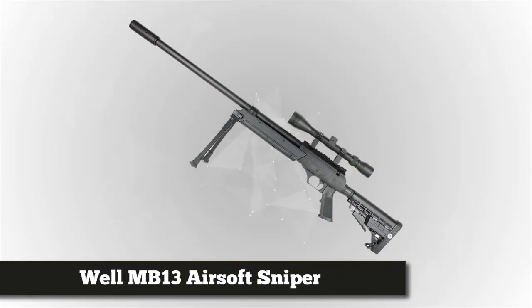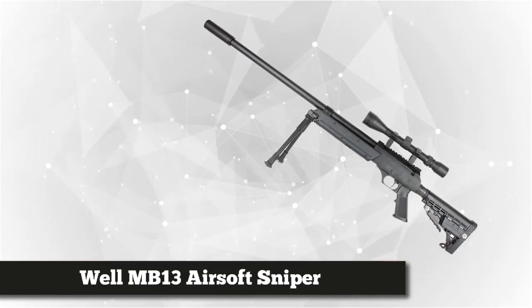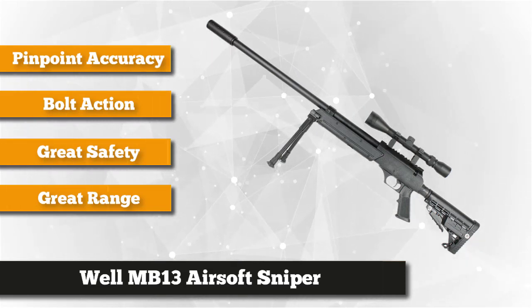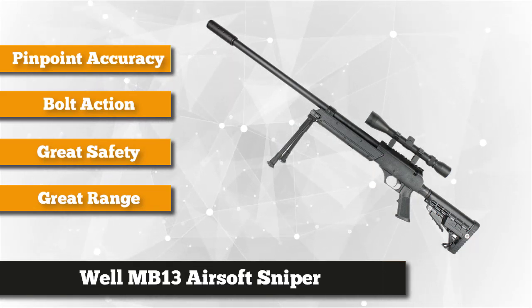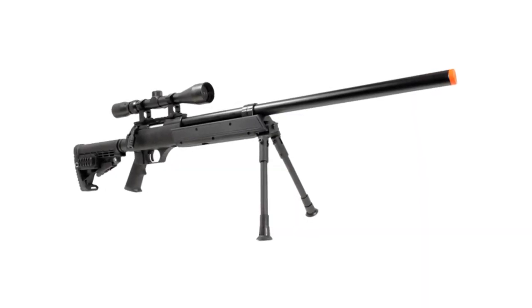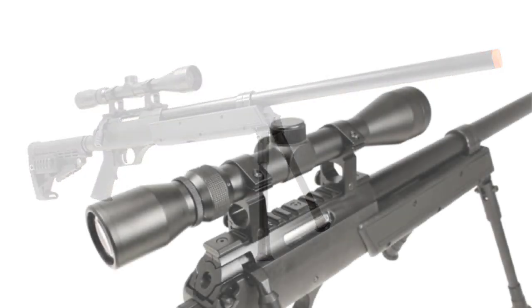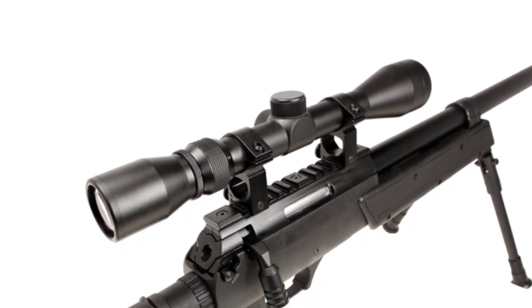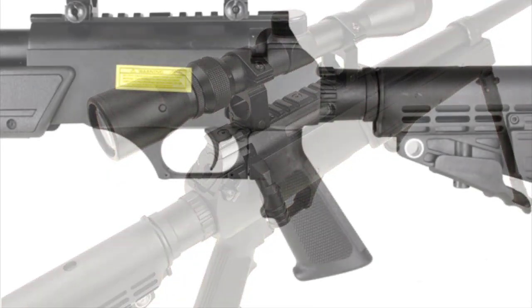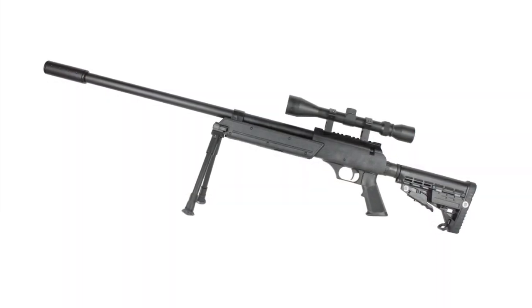At number two is the Well MB-13 airsoft sniper rifle. It comes with a bipod and zoom scope offering three to nine times magnification, making it easy to see targets at a distance. The full metal bipod features quick-release and extendable legs that fold away for portability. The rail interface system on the bottom allows easy mounting, while the rubber stand and position lock feature ensures stability while firing. It features a full-length barrel with a flash hider.